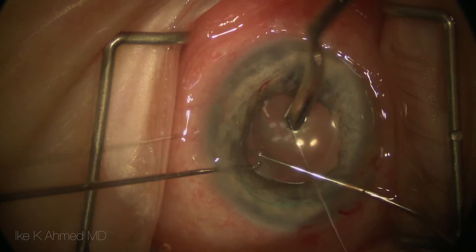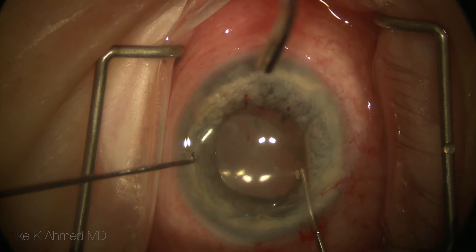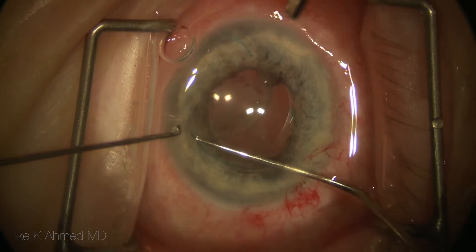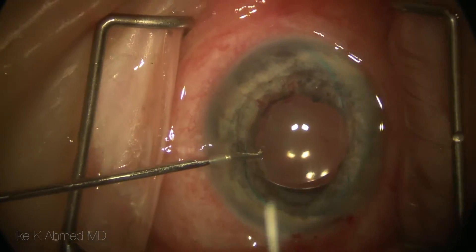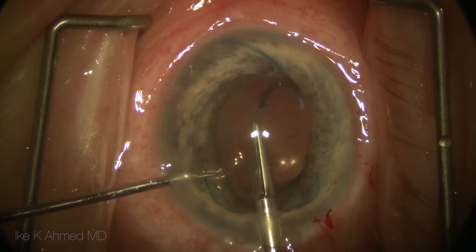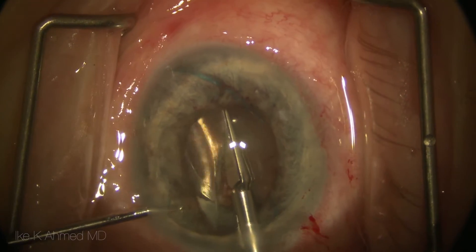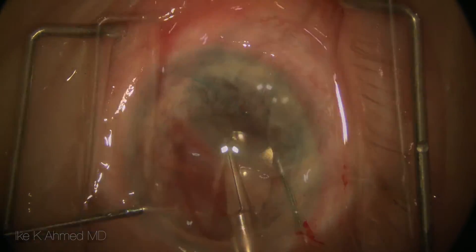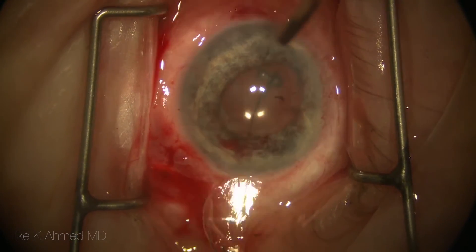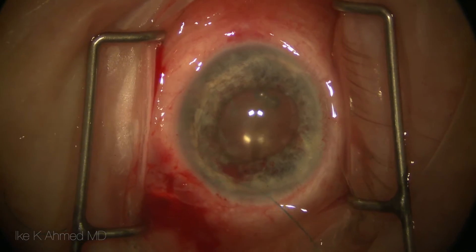The sulcus IOL is fairly easily extracted from the sulcus and rotated into the anterior chamber. The sulcus lens in this case was a three-piece acrylic lens, and this will be cut using a bimanual technique with a pair of intraocular cutting scissors while holding the optic with a pair of micrograspers to fixate the lens in the anterior chamber. Both cut halves are then removed from the anterior chamber after the cut has been made.